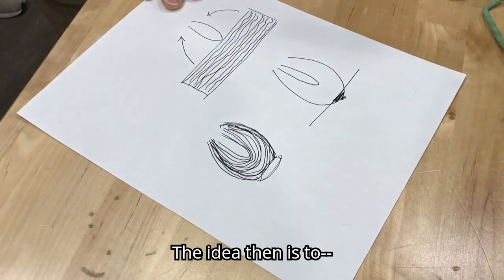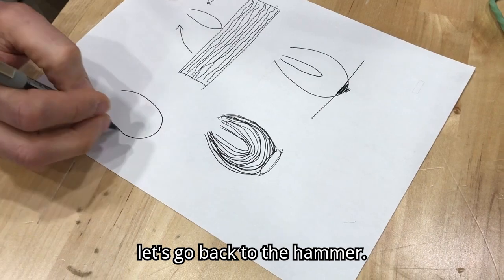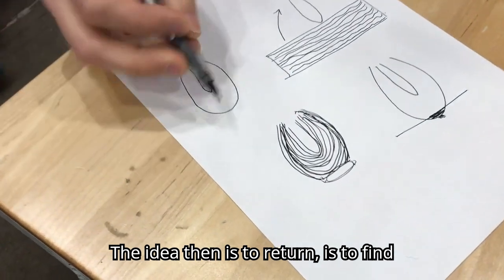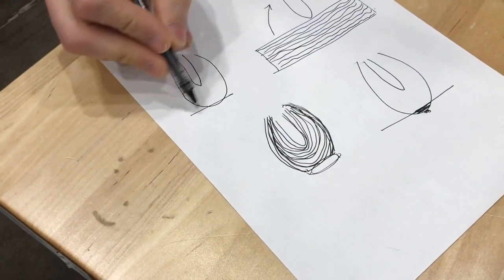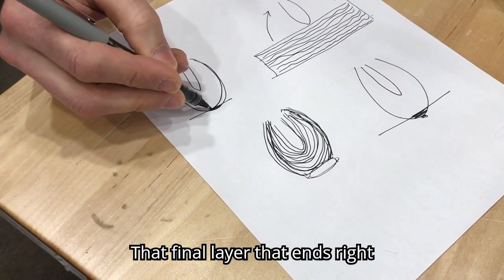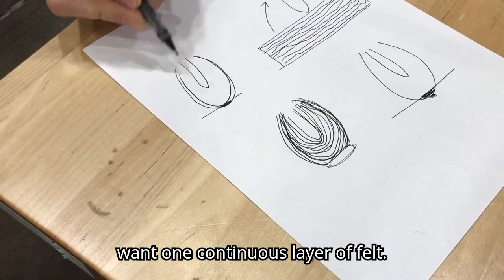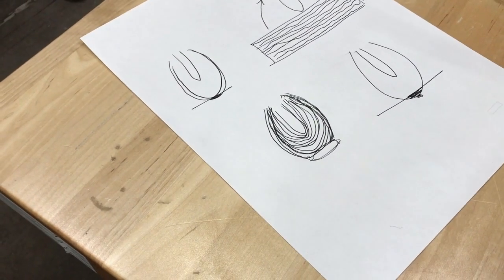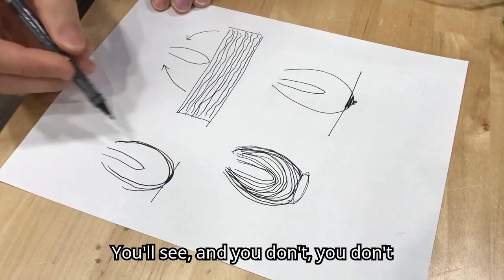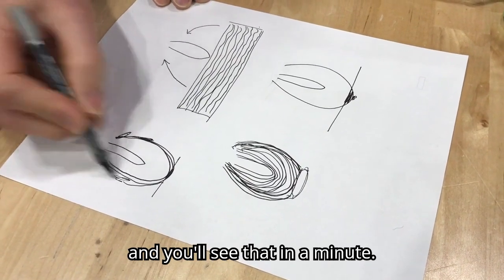Going back to the hammer — the idea of reshaping is to find that final layer that ends right here. You want one continuous layer of felt. That's the idea of reshaping hammers. You don't necessarily go all the way back; I generally start my reshaping right here, and you'll see that in a minute.